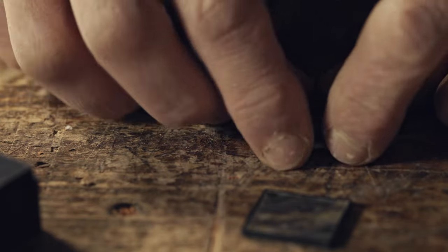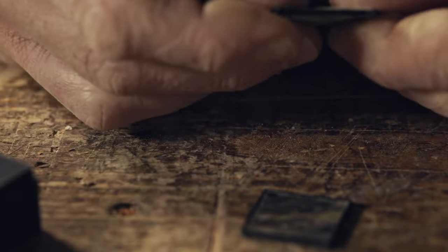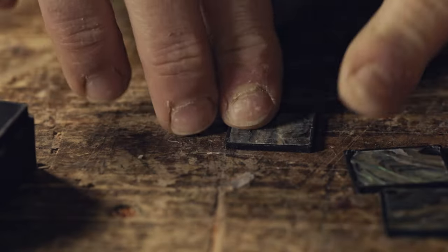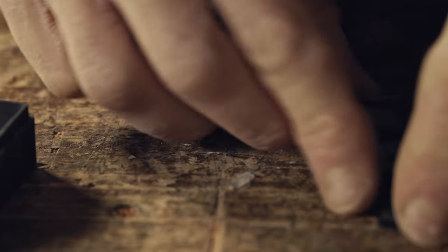I'm a newbie in 3D printing, so if anyone knows what parameter I have to modify to have sharper corners, please let me know. Here you can see them. I think it's an easy way to make different and elegant inlays.